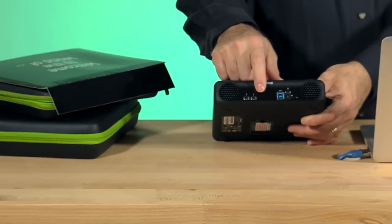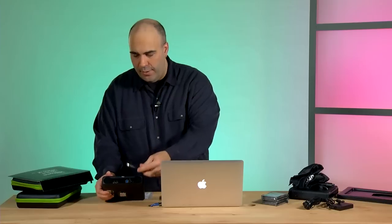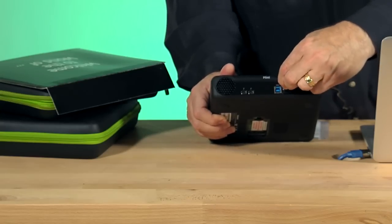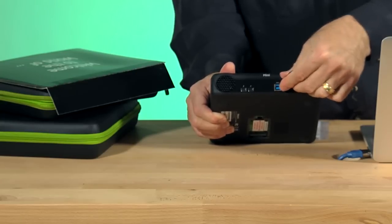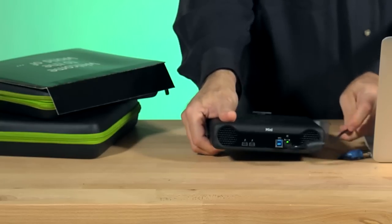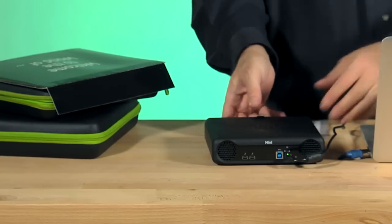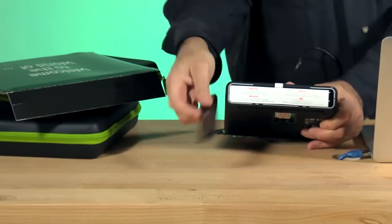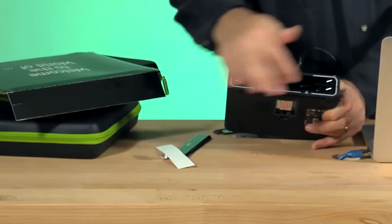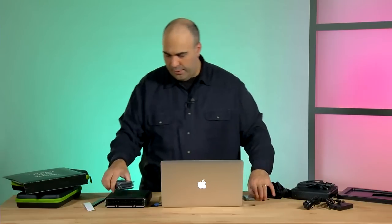On the back are all of the ports: USB 3, Thunderbolt, and where the power goes. The power cable actually locks in position — you place it in, then you turn it and it locks into place. The power cable itself has its own light on the outside so you know it's properly connected and powered on. Let's turn this around and pull off the front plate — easy enough. And it's ready for drives.